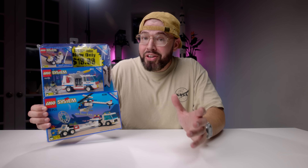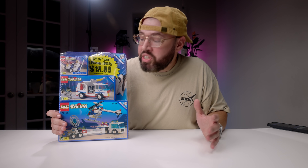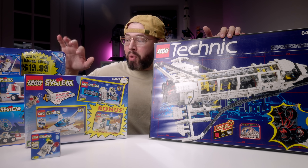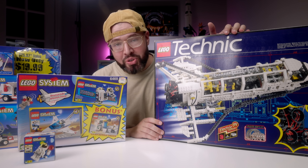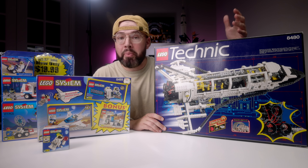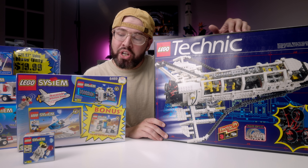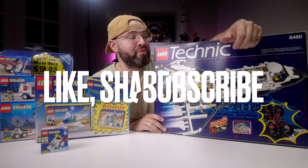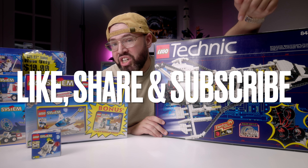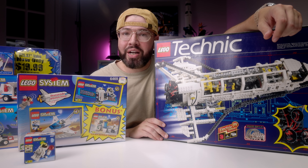I was able to get this set for a great price on eBay — I'll include the store link in the description below, and you get the SpongeBob font for free. Unfortunately we don't get any box art on the back of this packaging — it's just plain cardboard — but we at least get a hook. All right guys, there you have it: the unboxing from the LEGO eBay bidding wars and the bonus eBay sets. Leave a comment below — how many of y'all actually have these sets or had them back in '95? Which one is your favorite? Thank you so much for watching — like, share, subscribe for all the latest LEGO news, and I'll see you guys later.